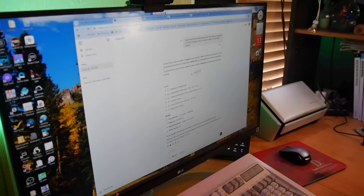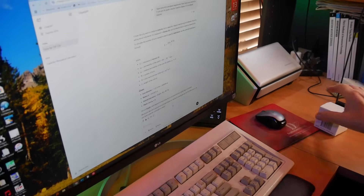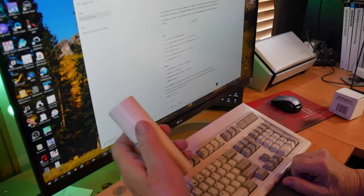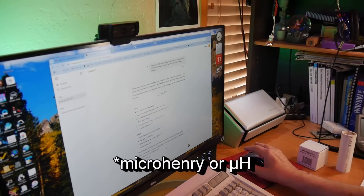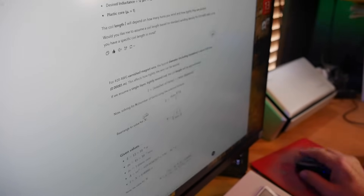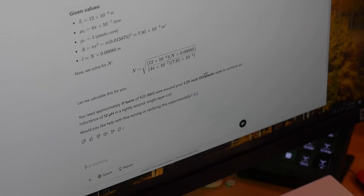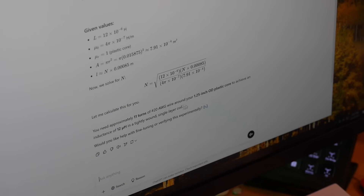Let me do another one. I have some number 20 varnished wire and a one-and-a-half inch outer diameter plastic core. How many turns do I need to put in to create a 12 microhenry inductor? It gives us the basic recipe for inductance, then starts putting down all the things it has numbers for, typical diameters, and so forth — down to where it tells me I need 11 turns of number 20 AWG wire around a 1.25 inch outer diameter plastic core to achieve an inductance of 12 microhenries in a tightly wound single-layer coil.